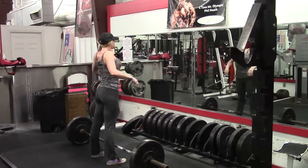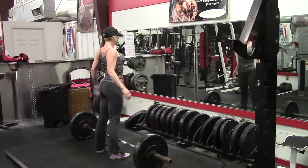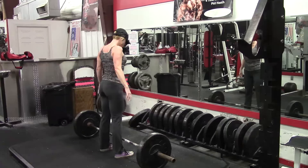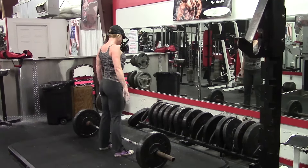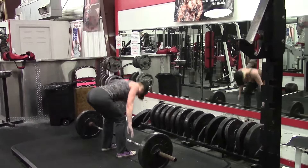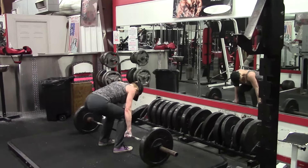What would I recommend personally for accessories? Glute ham raises, and if you can get stronger to do them weighted, even better — weighted glute ham raises — and Romanian deadlifts. Furthermore, the start of the deadlift involves a lot more related to your speed strength and specificity of training.